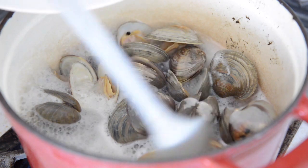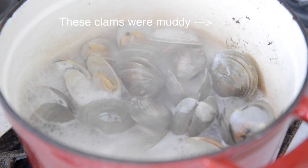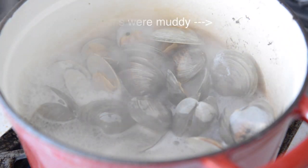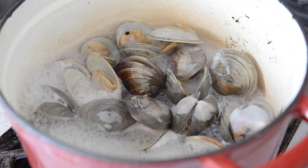The clam liquid this time around was a bit muddy, so I discarded it. But if it looks relatively clear, you can strain out any sand using a paper towel-lined strainer and incorporate that into your chowder — but you'll be fine without it as well.